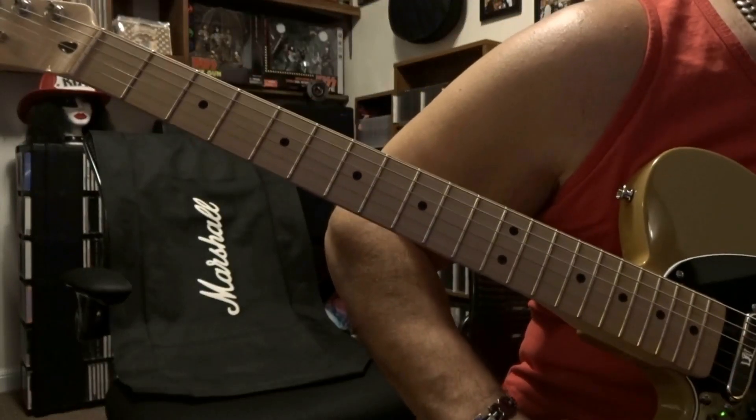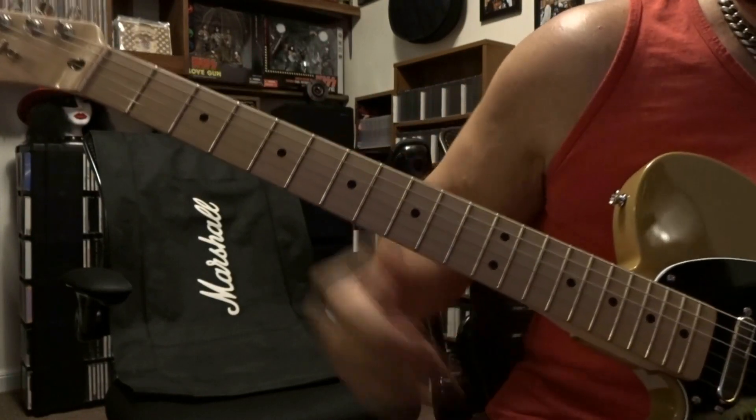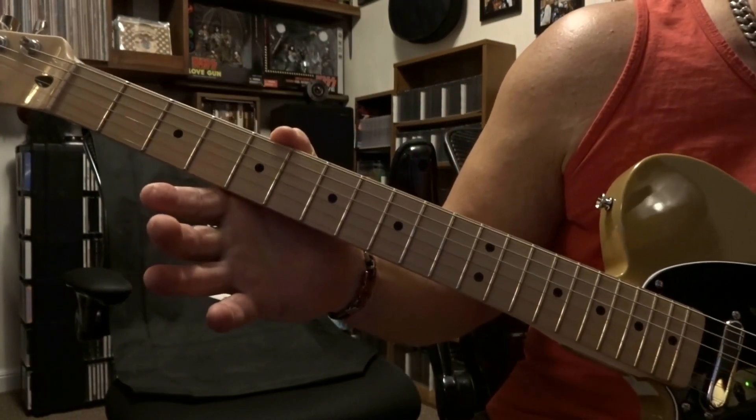What's up guys, today taking a look at 'Dance the Night Away' from Van Halen. E-flat, half step down tuning is what we're in. We're gonna pick that open 6th string one time.